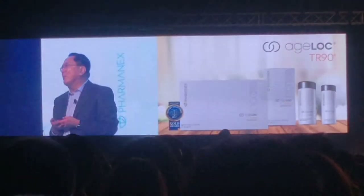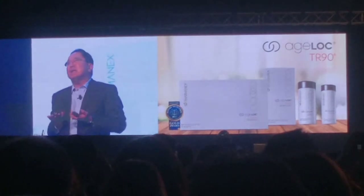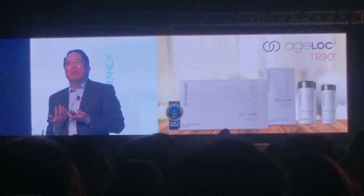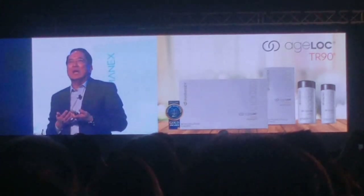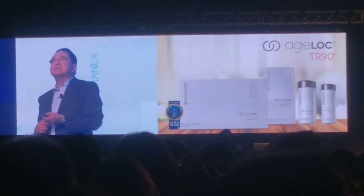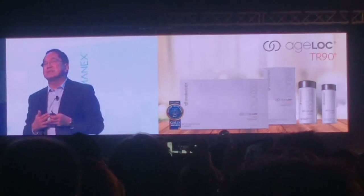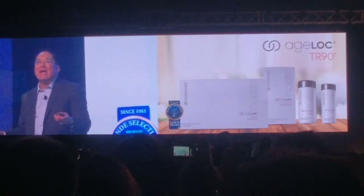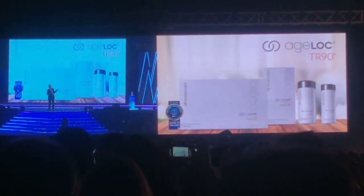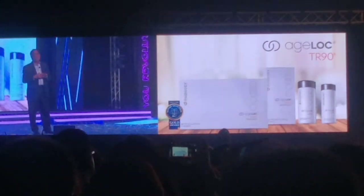TR-90 — this is a product we introduced a few years ago. To be honest, it took some time for all of you to understand what the TR-90 system is all about, both in terms of using it and incorporating it into a business opportunity story. But once that happened, magic appeared — it brought wonders. Time and time again you have seen the testimonials from just a few minutes ago when you use TR-90.